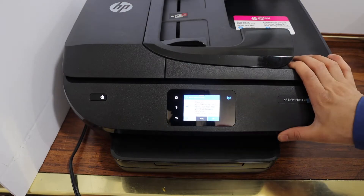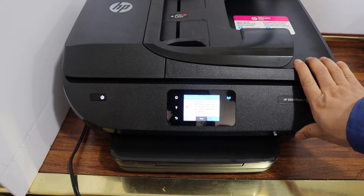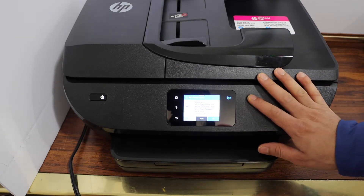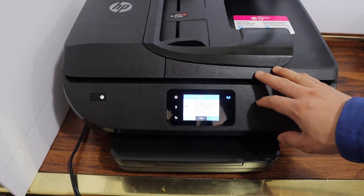Today's video is regarding the HP NW iPhoto 7830 printer. I am going to show you how to do the Wi-Fi Direct setup. That is the inbuilt Wi-Fi of the printer, and we can use it if you do not have a home or office Wi-Fi network.